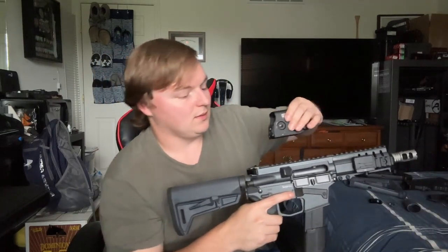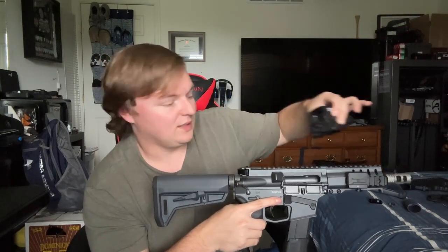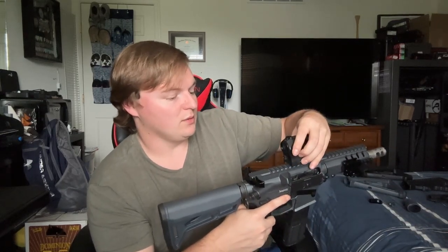We do have the EOTech — this is a holographic sight. While I do really like EOTechs, they are a little bit on the pricier side. And in this particular application, I feel like it's going to be very, quite large. Again, we're trying to go with a smaller build here. So I'm actually going to recommend a red dot sight. This one in particular is the Sig Romeo 5. It's much smaller, and I feel like that would match the build quite nicely.